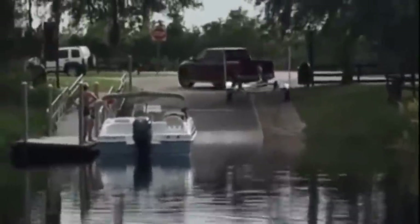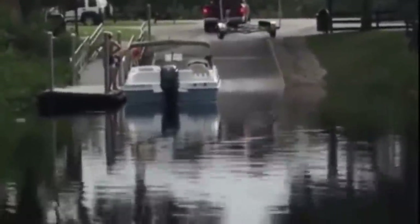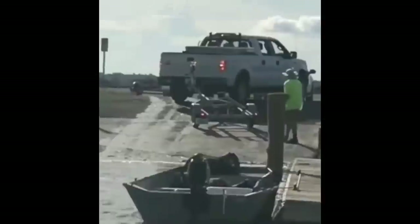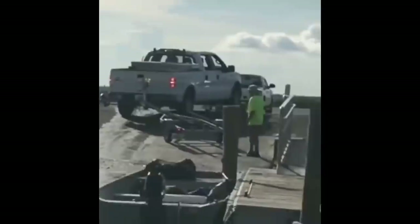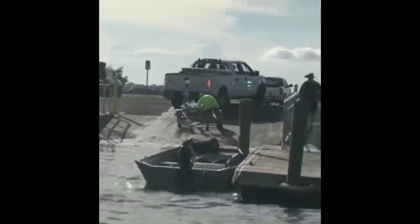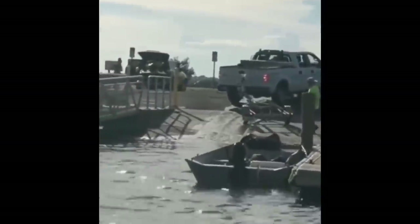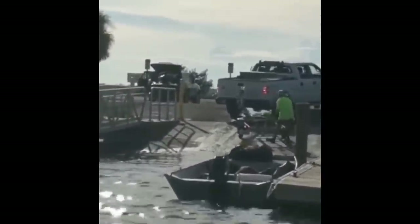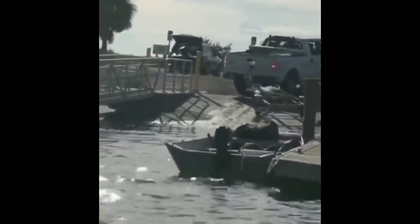Once you've inspected the ramp, it's time to start backing that trailer down. The boat ramp is not the place to learn how to back a trailer up. If you don't have a lot of experience with this, do yourself a favor — take your truck, trailer, and boat to a school or mall parking lot on a slow day and practice backing it up. If you're trying to learn it on the boat ramp, you're going to give yourself a lot more stress and stress out the people around you as well.